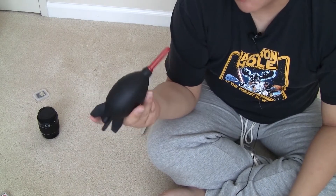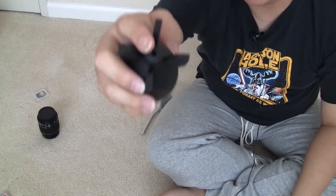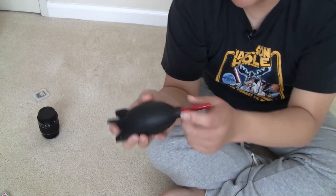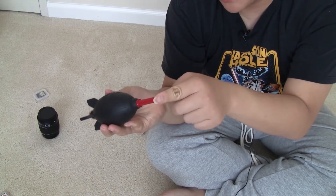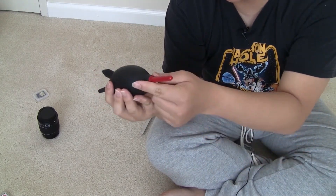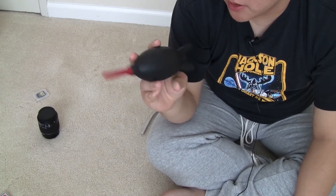This will cost you probably around $10. There's a one-way valve in the back — I think the placement is a little off because air can still travel back in through the sides, but the one-way valve is there so dust doesn't get pulled back in. That's pretty much it.